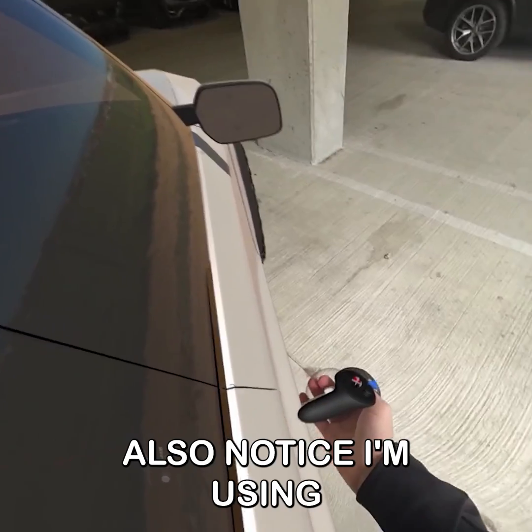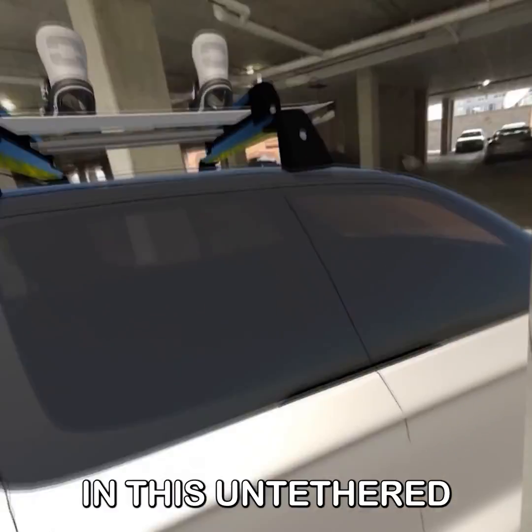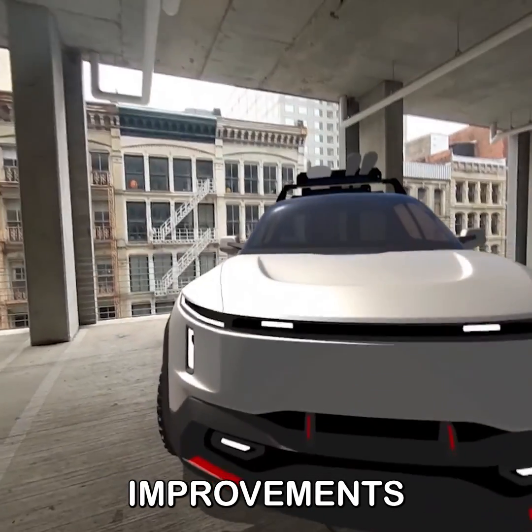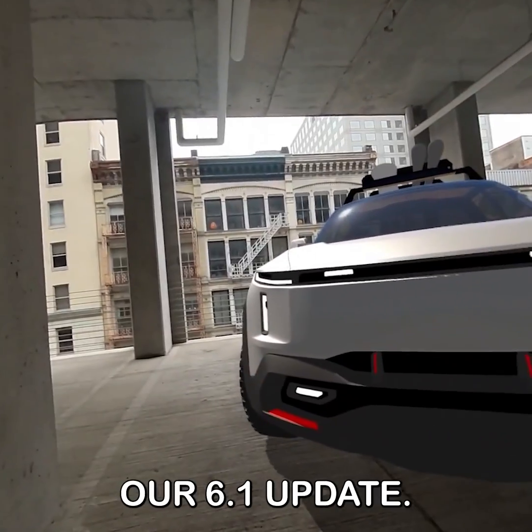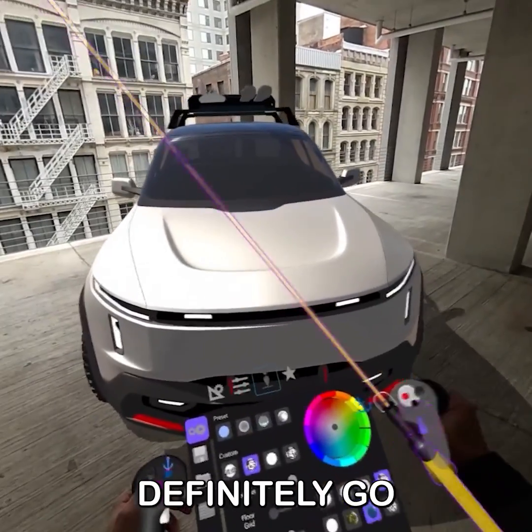You'll also notice I'm using the new Gloss Shader and that there are now active cast shadows in this untethered version of Gravity Sketch, which are just a few of the huge improvements released today as part of our 6.1 update. If you haven't had the chance, definitely go check it out.